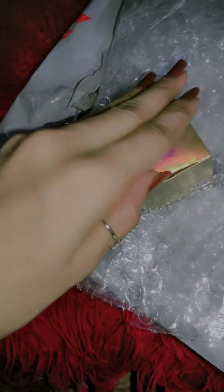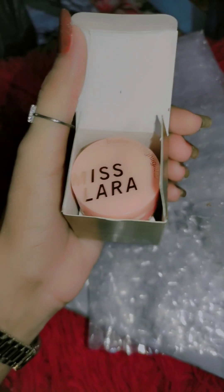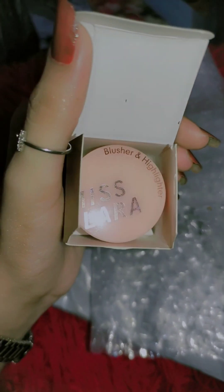Look at this — Miss Lara. So beautiful. Let's open it now. Wow! I love it. I am the biggest fan. I love Chinese things. Blushing kit.